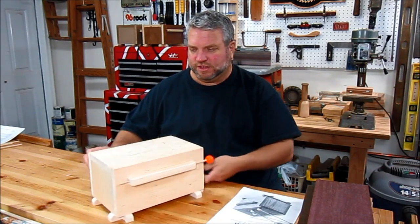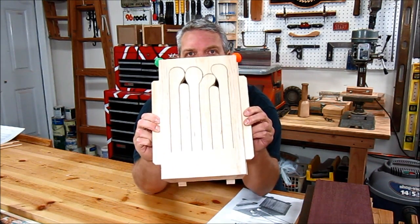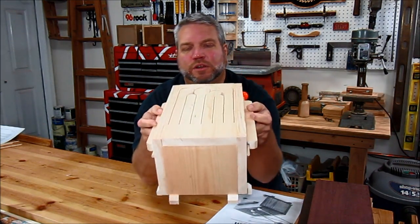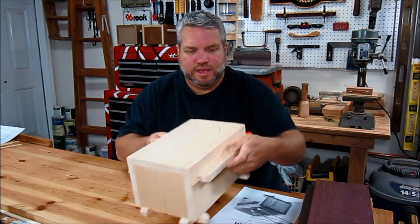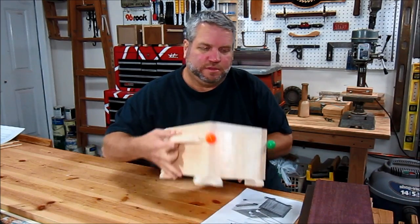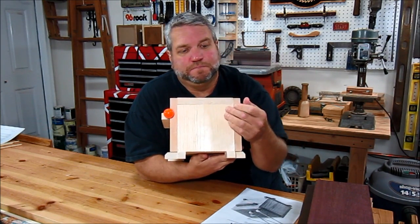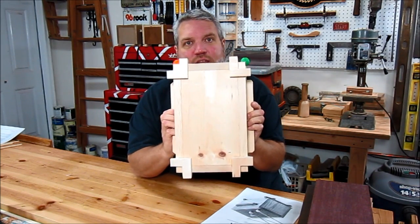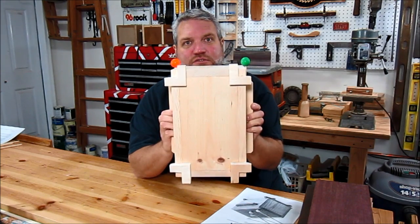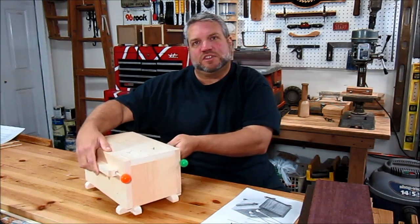Just to show you a couple of the features: here's the tongue pattern for the top. It also calls for two handles that make it easy to carry the drum, and those handles double as mallet holders so you can keep the mallets with the drum. And to raise the drum off the table, it calls for some feet on the bottom, which increases the resonance of the drum and makes it sound better.